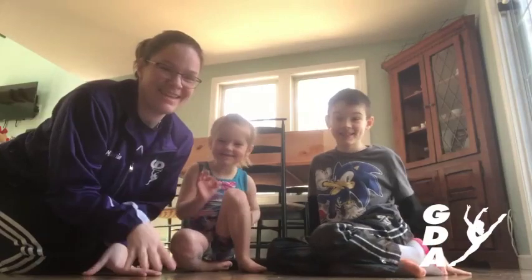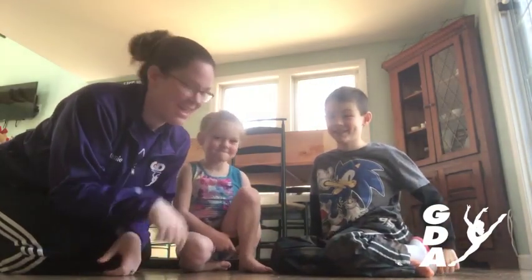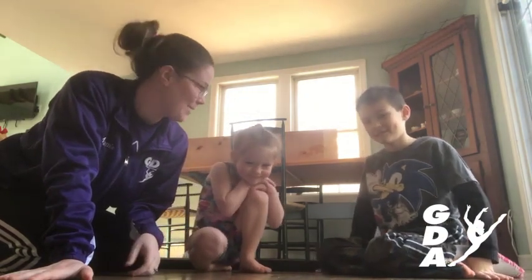Hi guys! Miss Jamie here. I have Miss Mackenzie helping me out and Big Brother Josh is gonna help us with a few things too. We really miss seeing you guys in class and we figured this was a way to help you work on some of those jazz and acro skills still. So let's start with warming up.